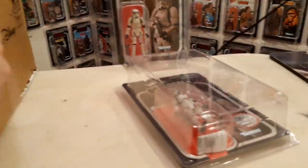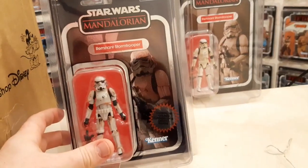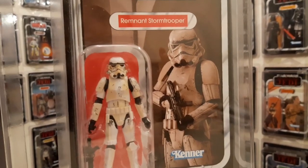So inside here should be the new Disney - what's it called now - the Mandalorian Monopoly. So in there should be a retro collection of this guy. I've just remembered, obviously I knew I had this one already. It should be the Mandalorian - sorry - the retro collection Remnant Stormtrooper.